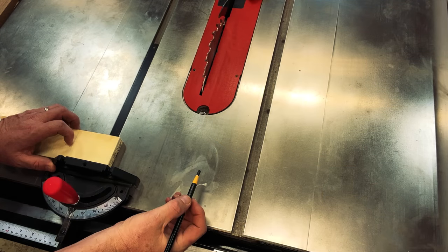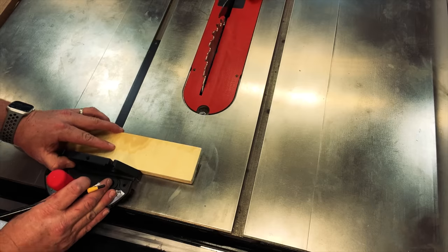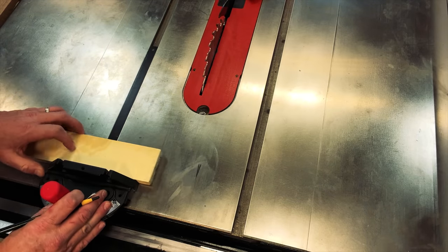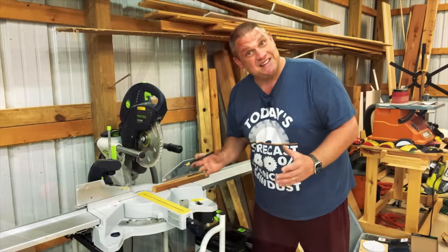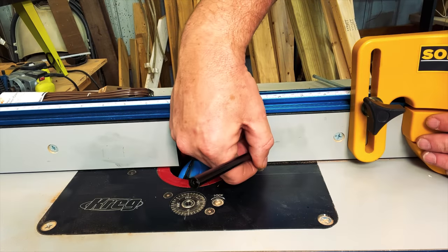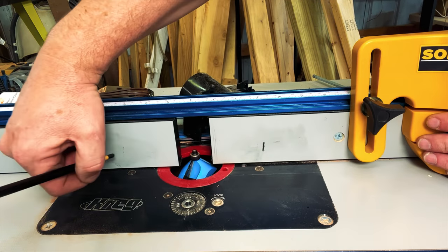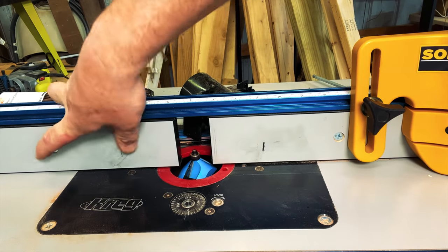Wood is obviously going to be the primary use for this pencil, but we can use it on any smooth surface in our shop. We can use this pencil on the cast iron of our table saw — make a mark where we want our cut to be, line up our workpiece, and make repetitive cuts. Once we're done, we can take our finger and simply remove that marking. In the same fashion, you can do this at the miter saw, or over at the router table where you could mark the beginning and end of plunge cuts, then simply remove the markings with your finger when done.